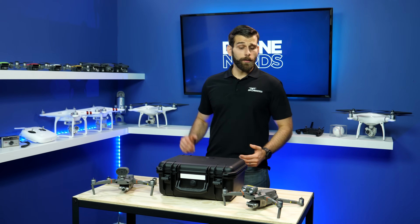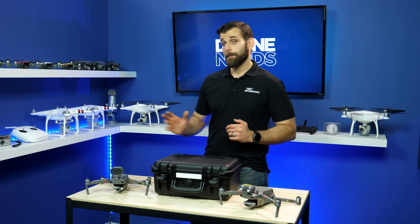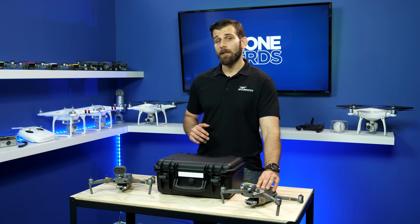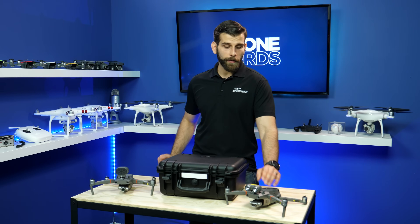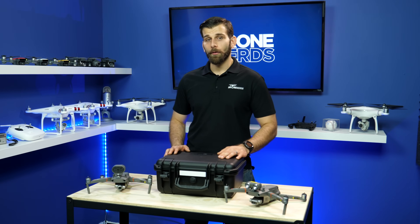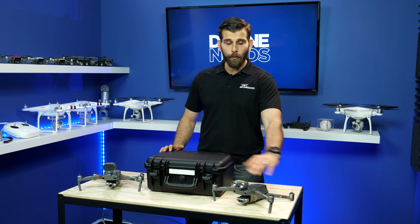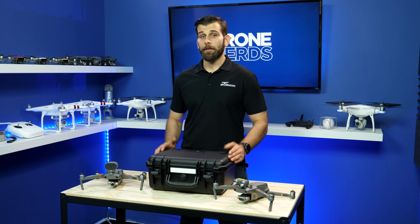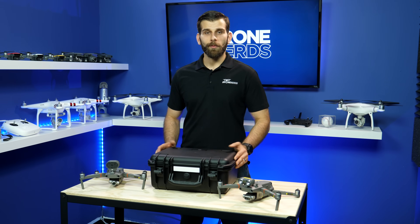Just to recap, the key differences with the Mavic 2 Enterprise Dual and the Mavic 2 Enterprise: everything is fully built in. You have 30 minutes of flight time with a self-heating battery, all three attachment pieces included with the case, and full obstacle avoidance built around the drone. If you have any other questions or concerns, feel free to call us here at Drone Nerds — we're more than happy to help.